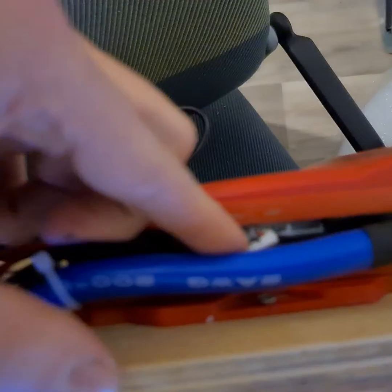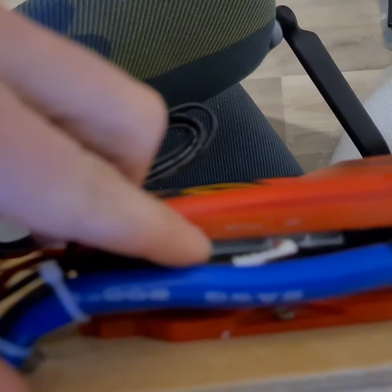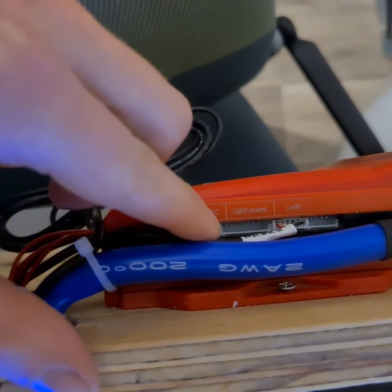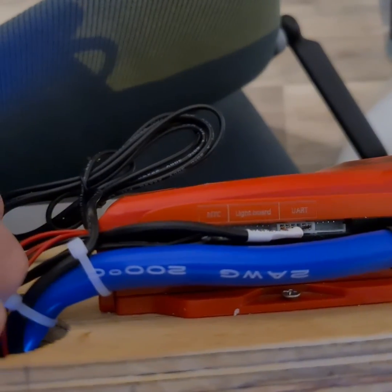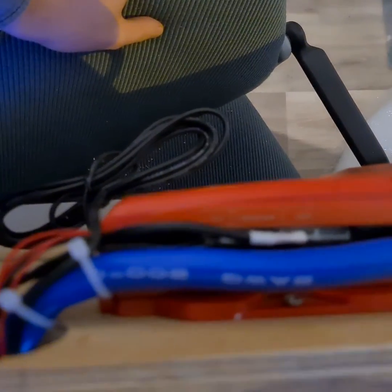If you have a problem activating it and all the standard stuff doesn't work, what you can do is connect pin 6 and pin 8. Counting from here, this is point one, pin 6 is this one, and pin 8 is the last one — if I counted correctly. Just bridge those with a simple piece of wire.